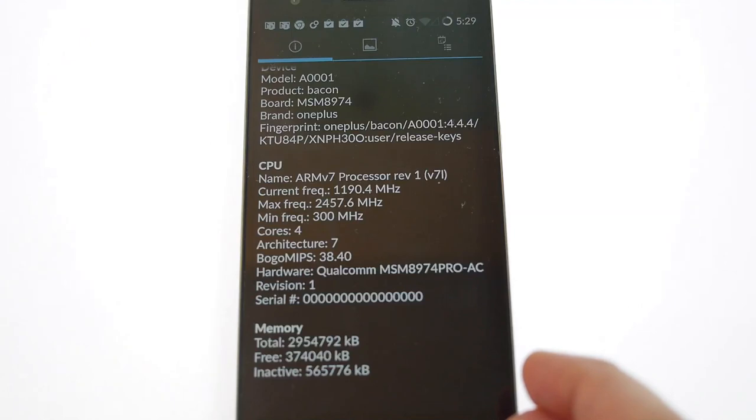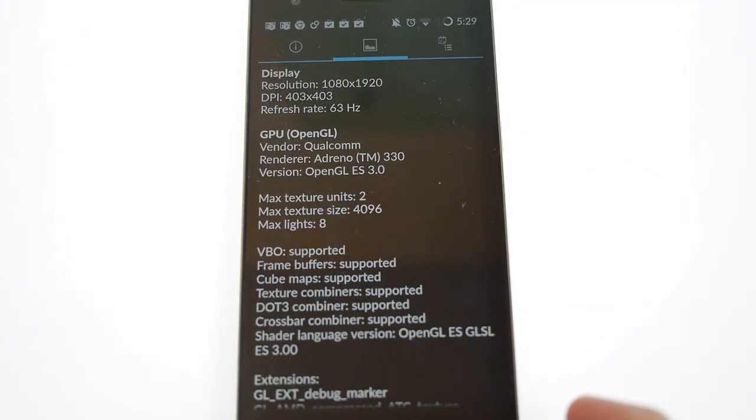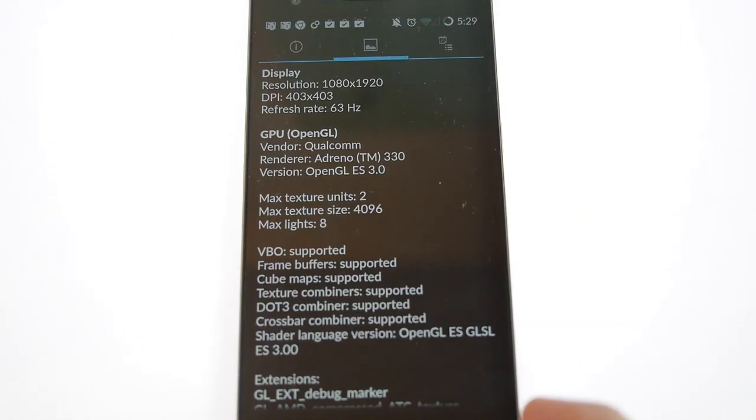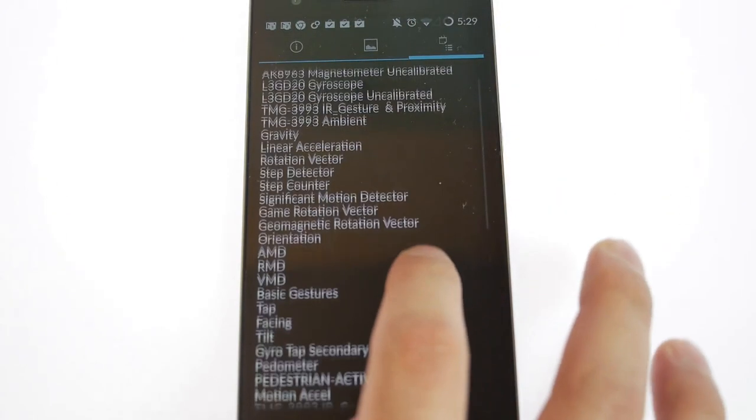It is clocked at 2.5 GHz and is a quad-core processor. We have a total of 3 GB of RAM. Looking at the display resolution, we have a full 1920x1080 pixels — that's because we don't have on-screen buttons, although using CyanogenMod you can enable them. The DPI is 403x403 and we have the Adreno 330 GPU.